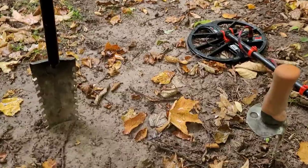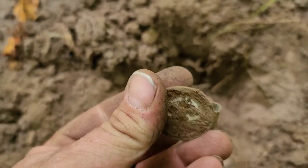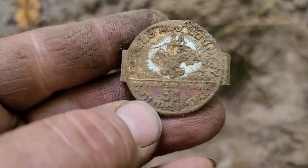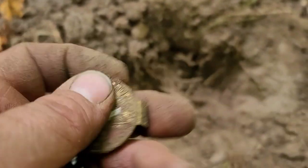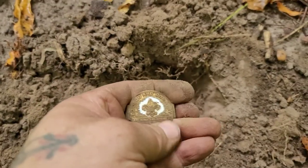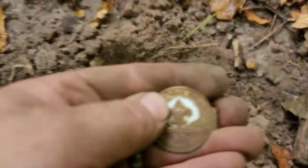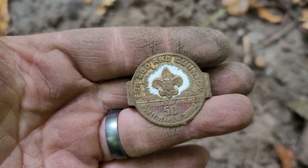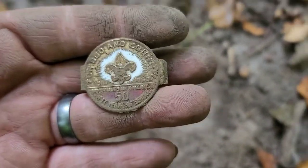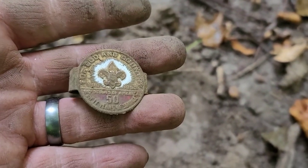I think I got something pretty cool right here — it's a slide of some kind. There's a 50 on it. Now that's really neat: 'For God and Country.' I'll get it cleaned up better later and get another picture.